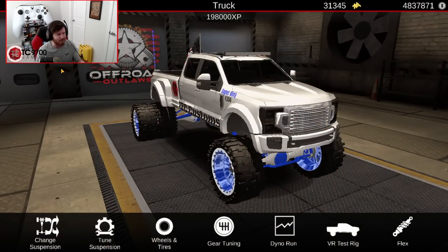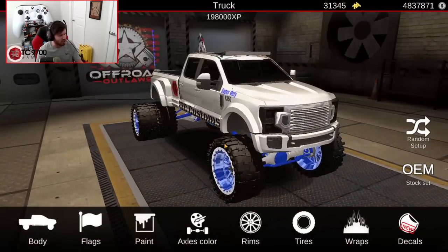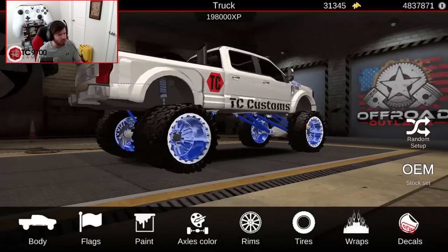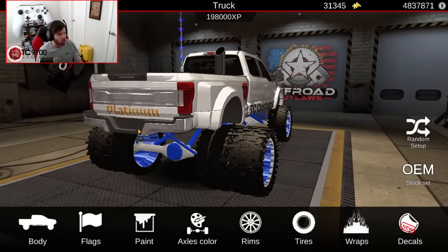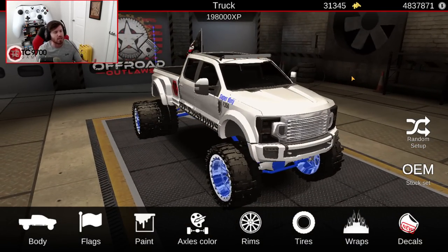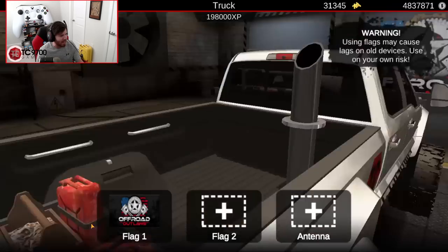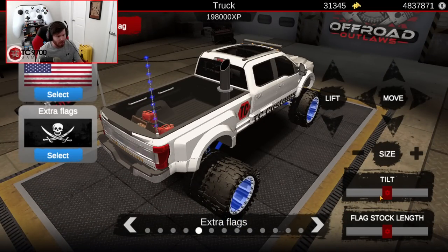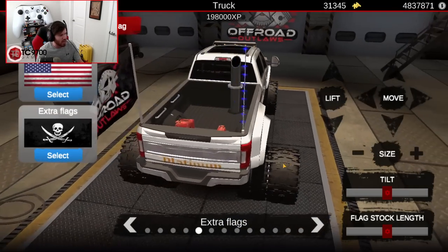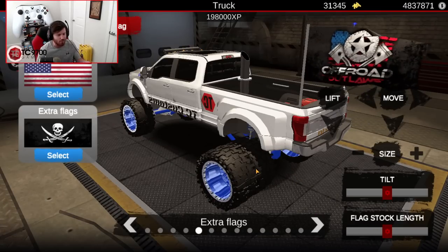I could probably do a little bit more tuning to dial that in correctly. Now we're going to go into the visual aspects of this truck build. As you can see, the body is actually pretty stock in terms of things like bumpers and lights, apart from the light bar which I wanted — because in the new update you can drive around at night in night mode and you need all the extra light you can get. In terms of flags on the left, we've got a little Offered Outlaws flag — it's not a huge flag, not tilted at all, and the flag stock length is not really modified.